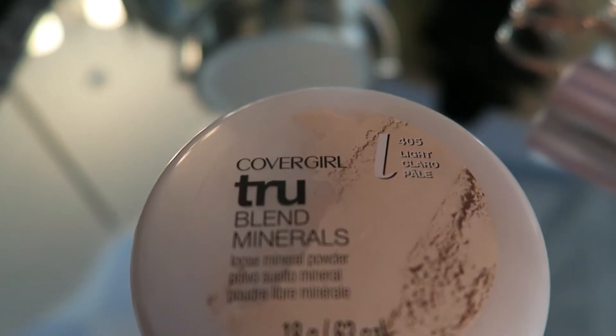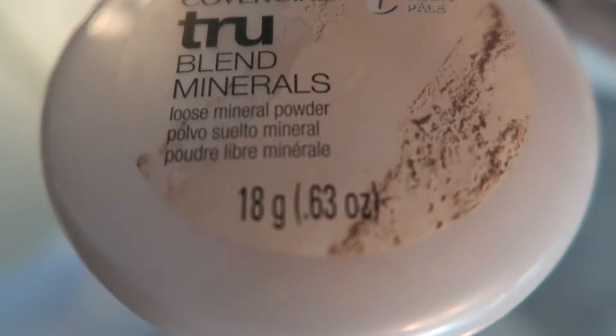I'm setting my foundation and concealer with the CoverGirl TrueBlend Minerals Loose Mineral Powder.